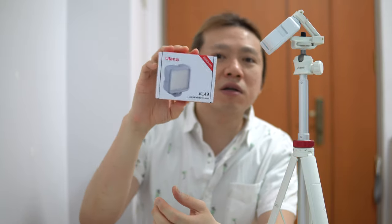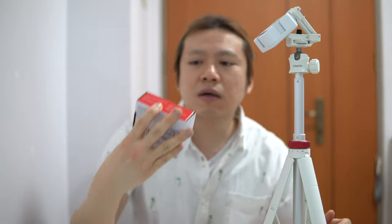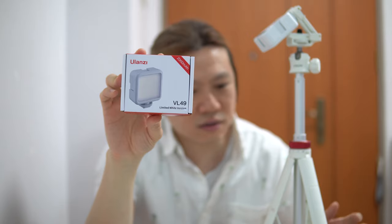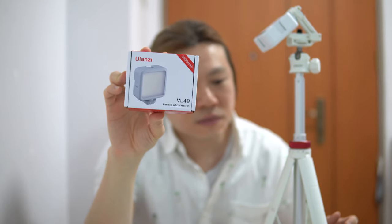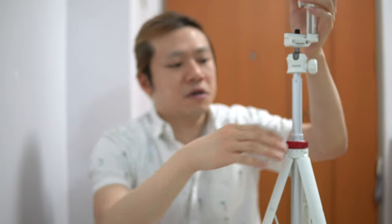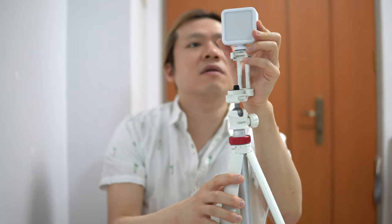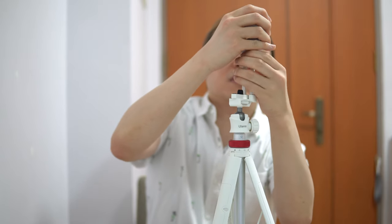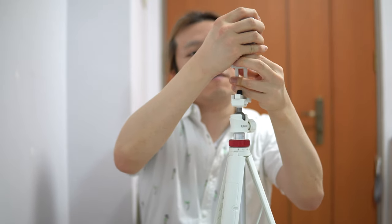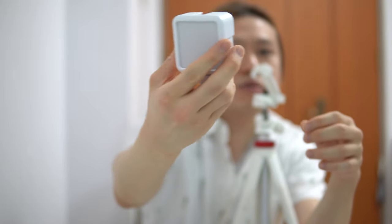So I only have one box — I threw away the box with the tripod — but the brand name is right here as you can see. It's Yulanzi; I'm not sure how you pronounce it. And this is the VL49 Lite. As you can see over here, this is the light, and you can take it out. This LED light is really nifty and it's really cool looking.